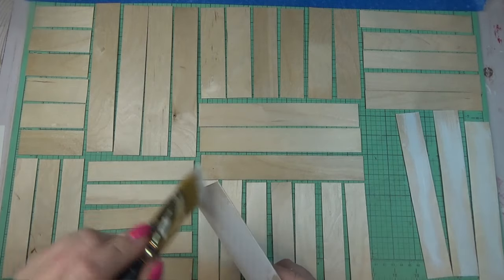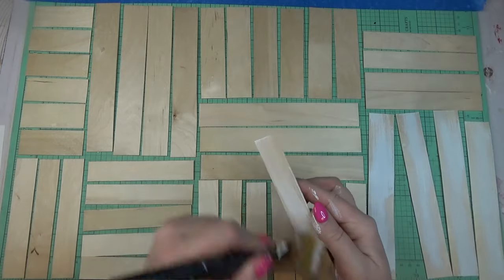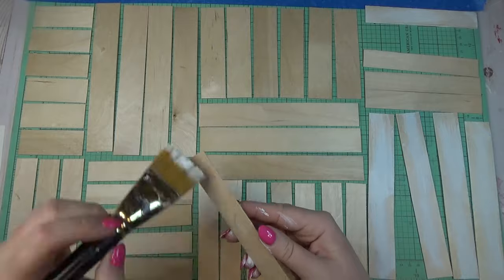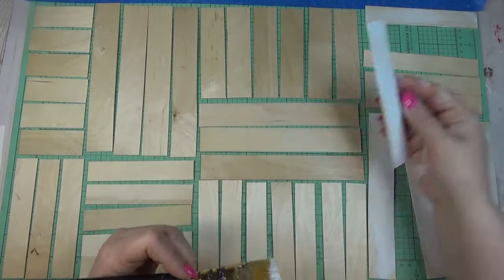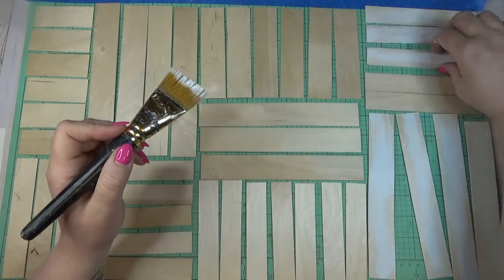I didn't mind if a little paint got on my cutting mat — it was easier to pick up each stick individually, do my dry brushing, and lay it back down where it belonged so I didn't lose where my pattern was going. If you're worried about getting paint on your surface, lay out your pattern, take a picture, and refer back to it so you know where to place each stick on your picture frame.